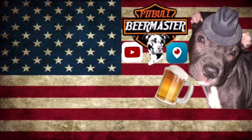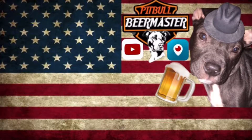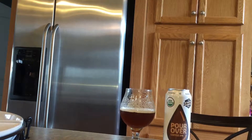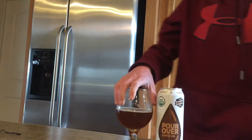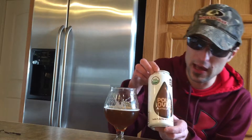Let's drink a beer tonight with the Pitbull Beer Master. Hello everybody. Today we're doing Old Bakery Beer Company — this is their Pour Over IPA.